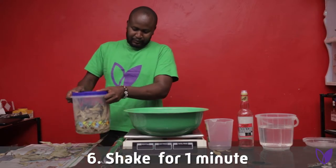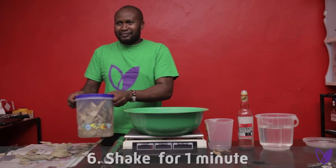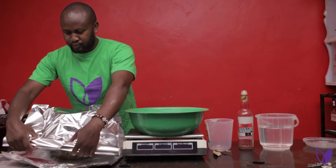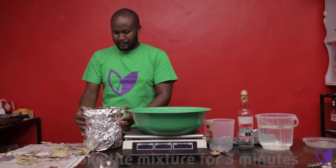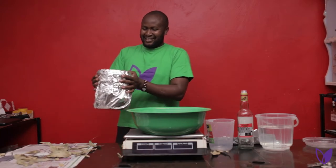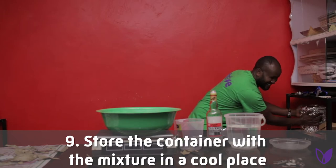Step 6: Shake for 1 minute. Step 7: Using tin foil, cover the container to avoid light getting inside. Step 8: Shake the mixture for 3 minutes. Step 9: Store the container with the mixture in a cool place.